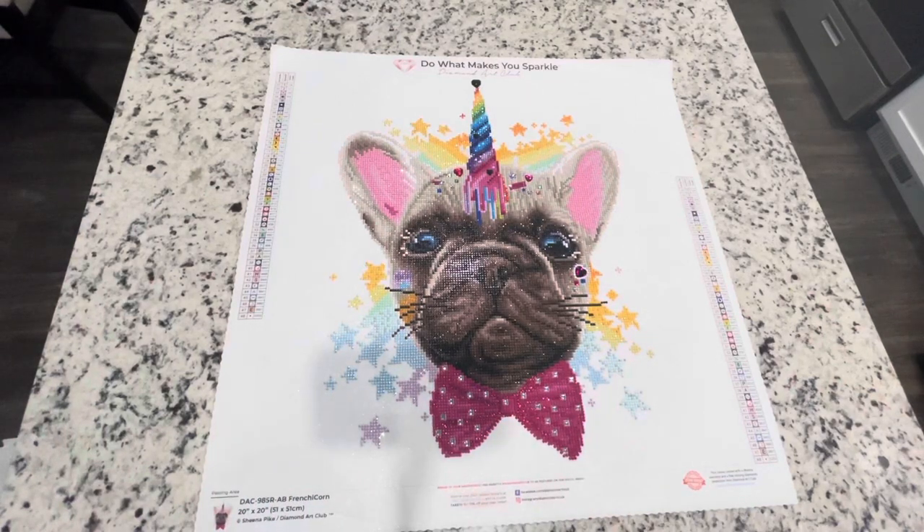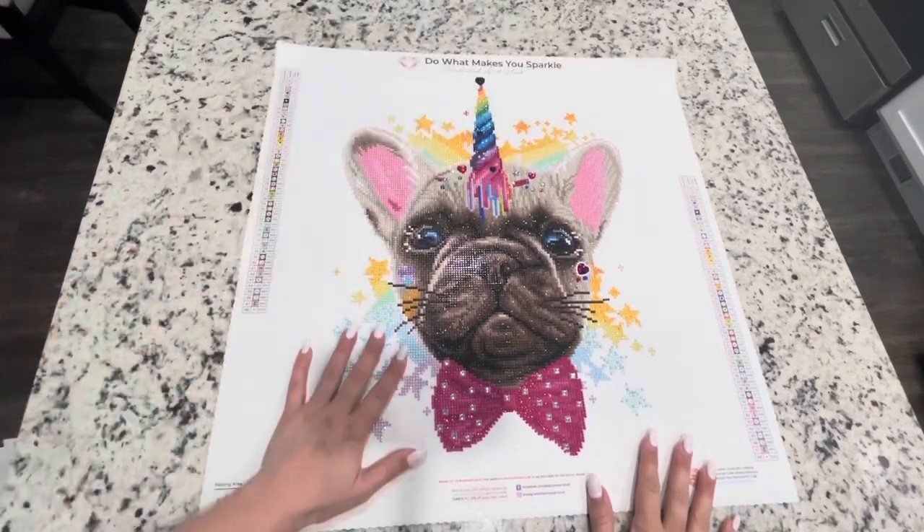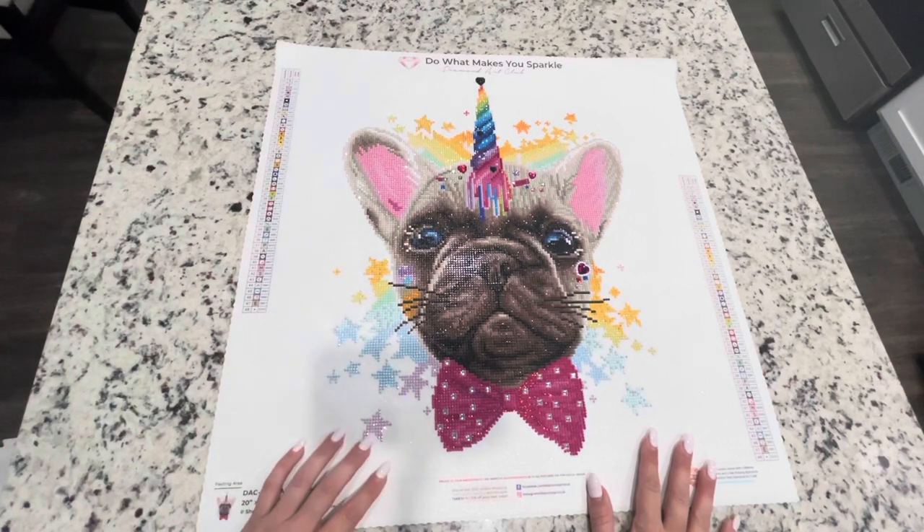Hey guys, it's Lindsay with Emeralds and Fairy Lights, and I'm here today for a post review of Frenchy Corn by Sheena Pike. This is from Diamond Art Club and I did purchase this from Hobby Lobby.